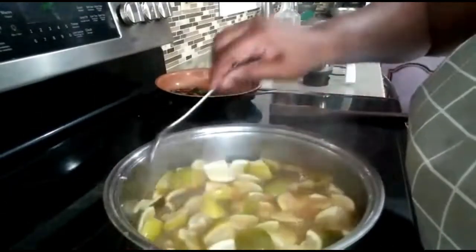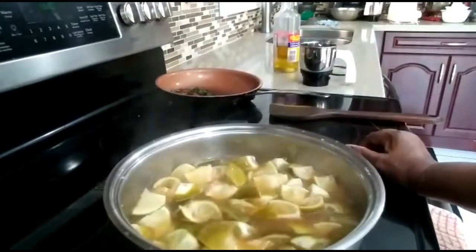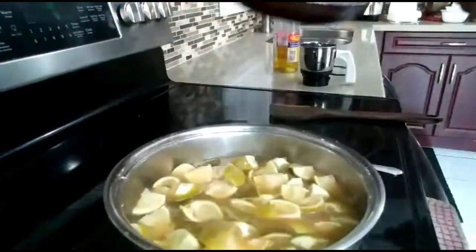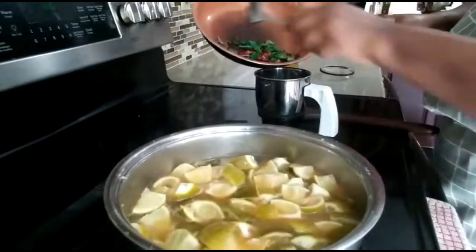It's already been 20 minutes. Look at this — it's all done. I'm going to close the stove and grind the spices. I'm putting them into the spice blender and blending them.